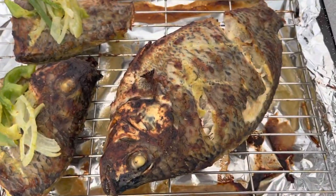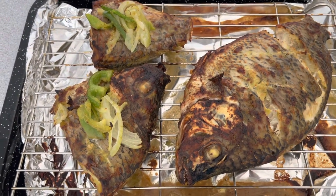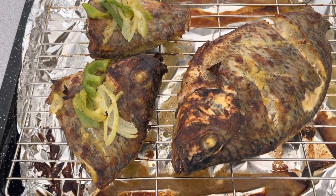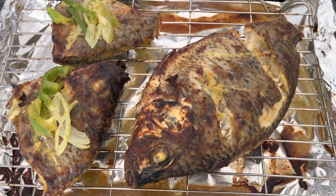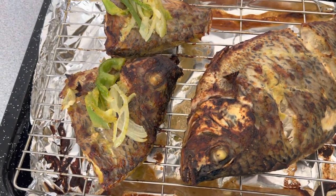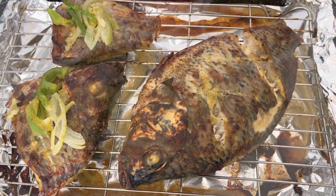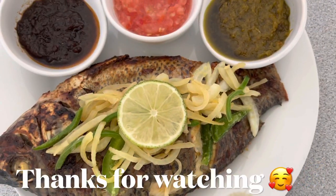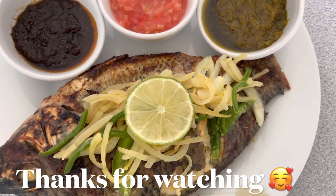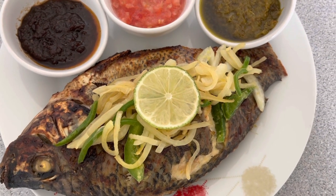Our grilled tilapia is done! Don't forget to give this video a thumbs up. If you haven't subscribed, kindly subscribe and leave a comment below. Thank you all for watching — see you in my next video. Bye-bye!